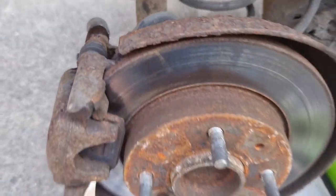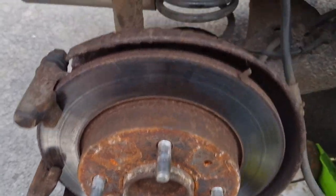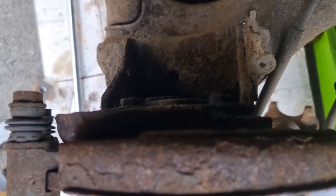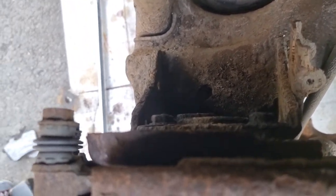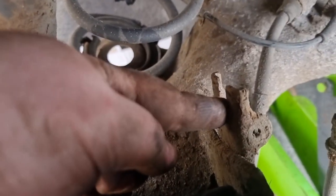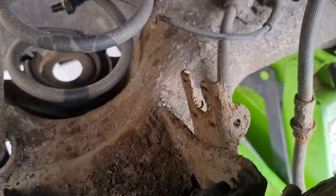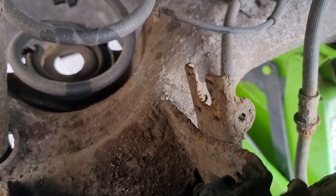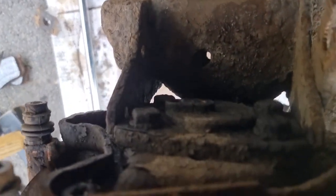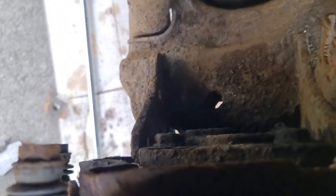The bolts that hold the caliper to the hub are T50. I've now removed the caliper — it's much easier to remove the ABS sensor first. There's a clip here that holds the brake hose on and you can pull that out with a flat head screwdriver or using a bit of leverage, which gives you more access to the bolts that hold the hub on.